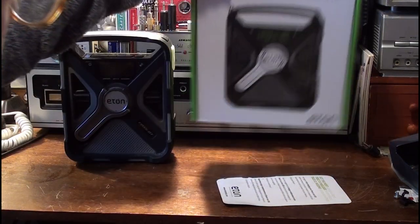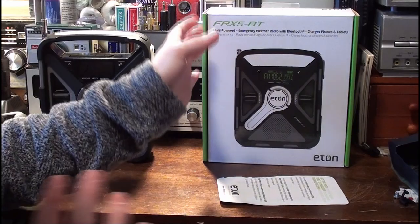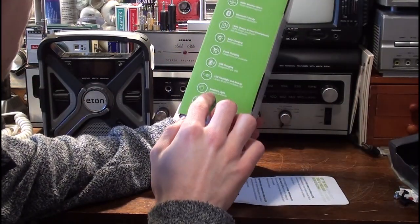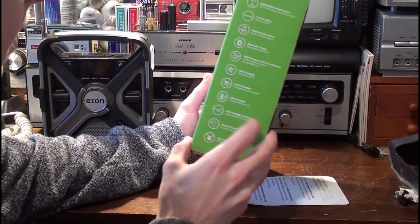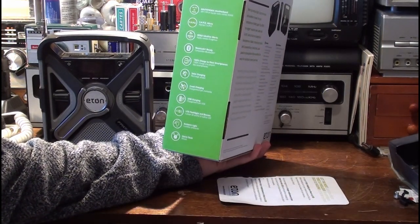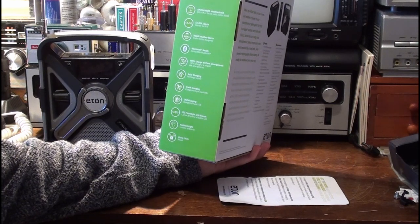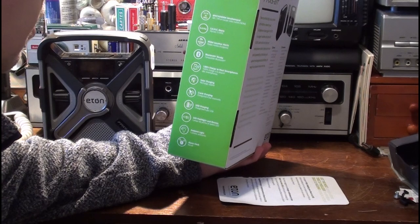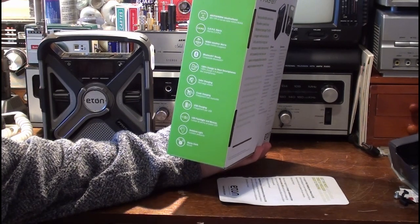We'll get straight into the review. We'll go over some of the flaws it has, and first we'll go over the features outlined on the side of the box. Of course it's got an AM/FM radio, a weather band — NOAA weather band — that's VHF, 162.400 MHz to 162.550 MHz VHF.